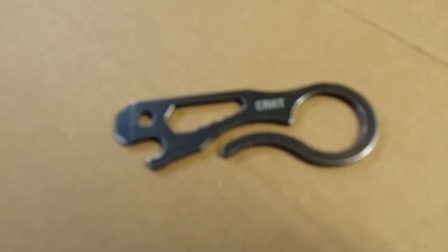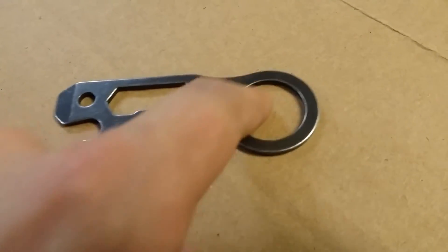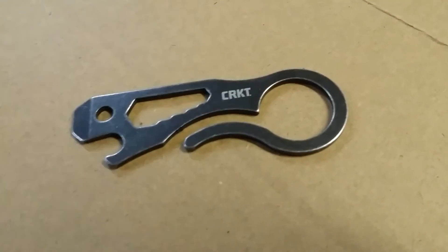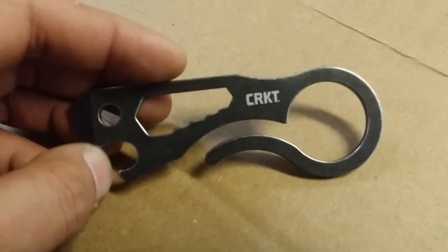This part is actually pretty cool — you can keep your keys on it right here. It allows you to slide it right on your belt loop or anything for quick and easy access. So that's pretty neat.